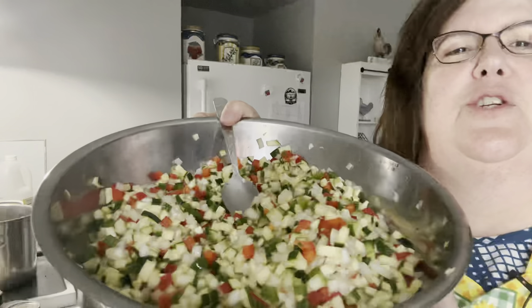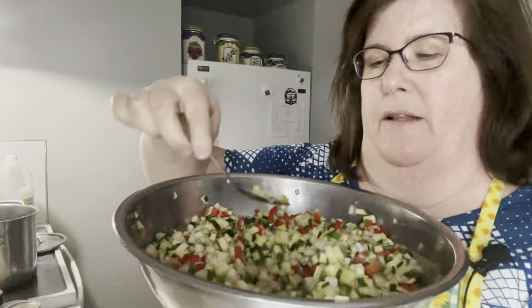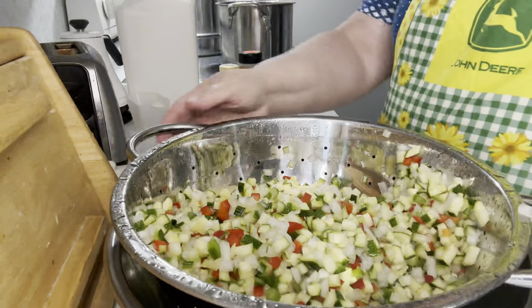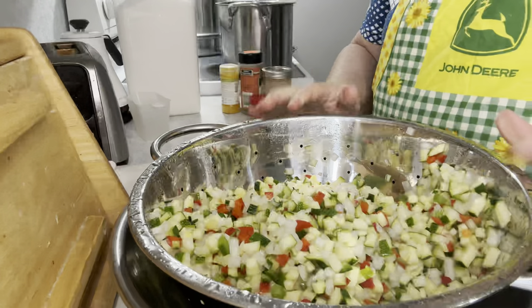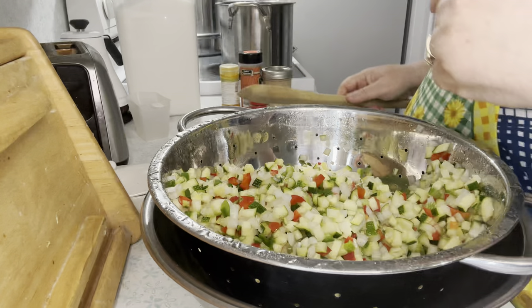Day two of zesty zucchini relish. I have the recipe out. I thought I just had to make the brine and heat it up but actually I have to cook it for 45 minutes. Here is the mixture the next day - there is a lot of moisture and water. I am going to put this in the colander, rinse it with some cool water because it's real salty right now - we don't want salty relish - and gently press down to squeeze out any excess liquid. Here it is rinsed, drained, and I let any extra liquid out after pressing.